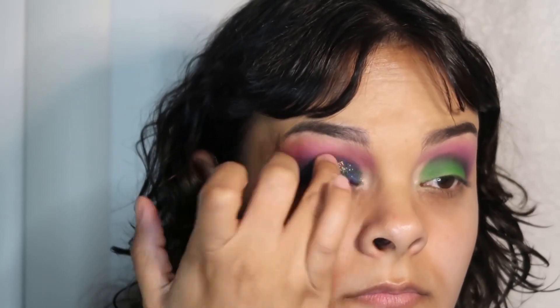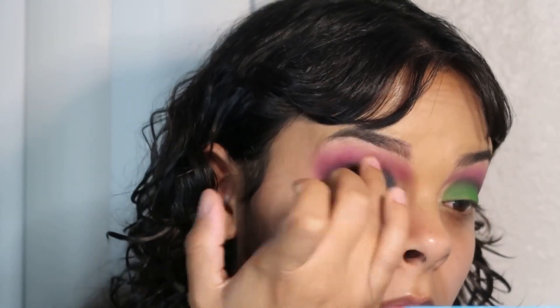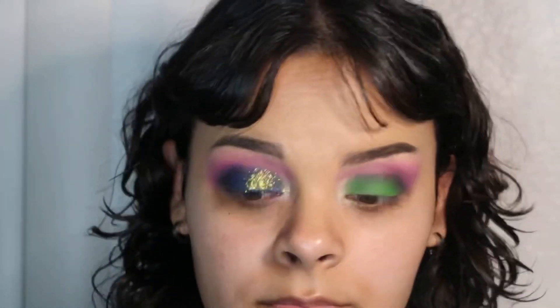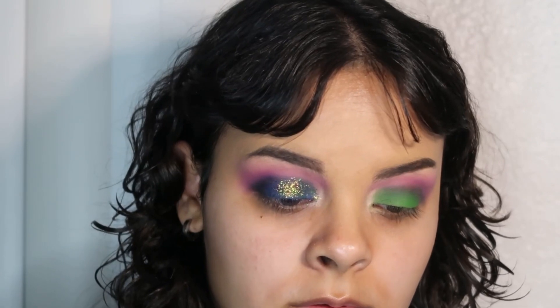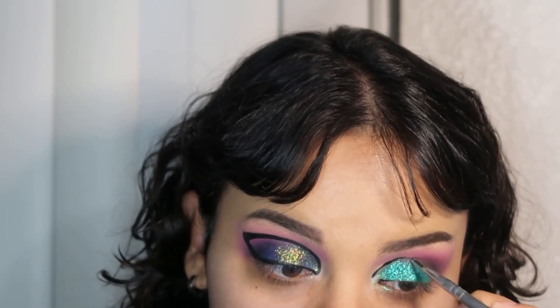I'm now grabbing one of the glitter shades and packing that right on top of the blue eyeshadow. This is actually the green glitter shade on the palette and I wanted to give that contrast of putting the green glitter shade on top of the blue and then putting the blue glitter shade on top of the green. And now I'm adding the green eyeshadow just to create that fun, colorful look.